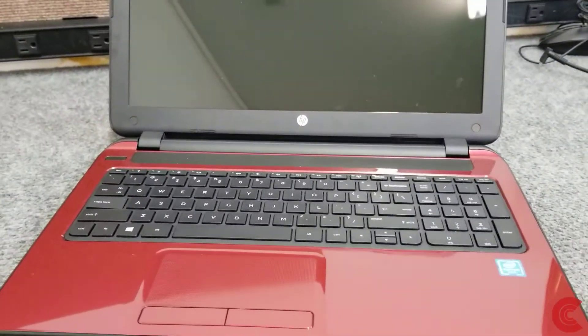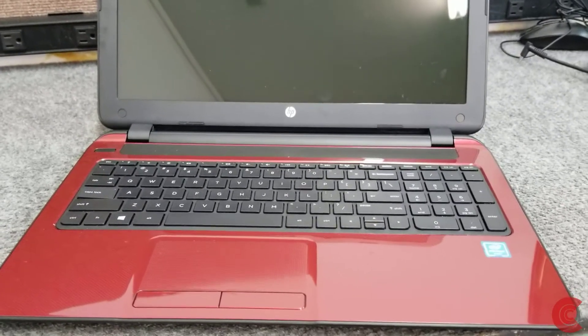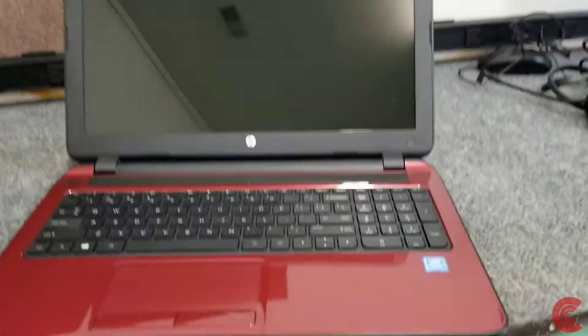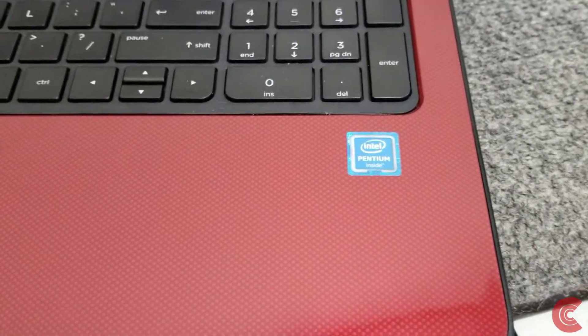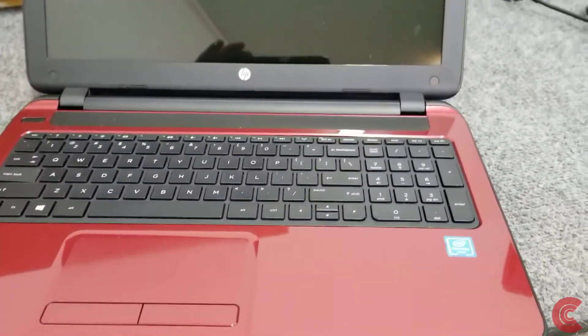I won't show you the Windows 10 install — that's pretty straightforward. Just boot up a USB flash drive using the media creation tool. This laptop doesn't give you a whole lot of capability to upgrade the RAM. It only has one RAM slot and you could replace the four with an eight, but in this case we're just going to do the solid state drive.